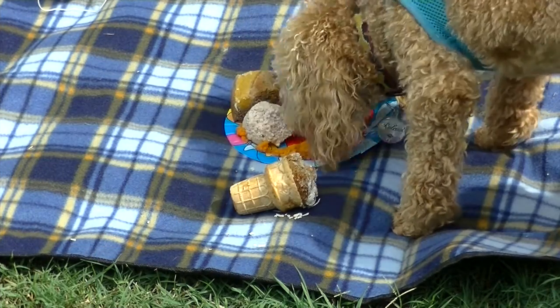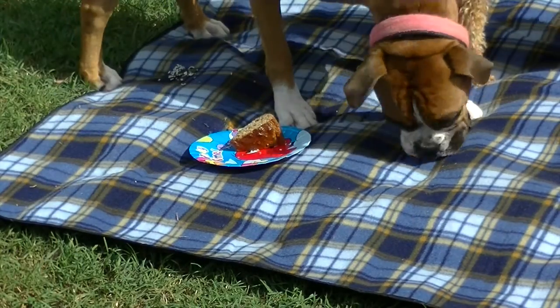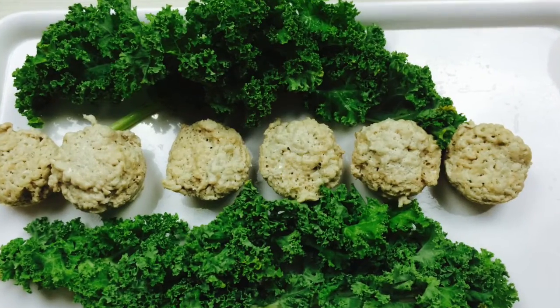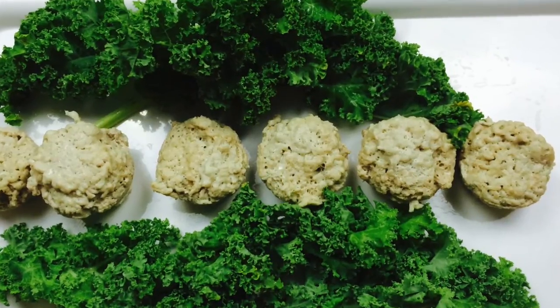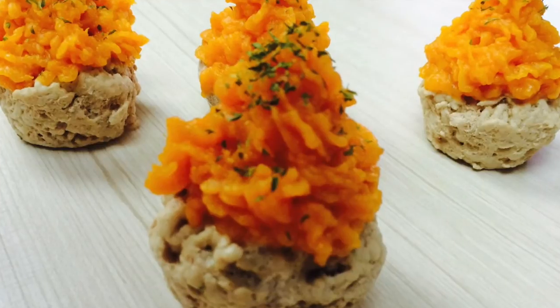This taste test was done at Mitzi's third birthday party. Click on the end screen to see how to throw your dog a birthday party. Once they're cold, you can serve them plain or top with our superfood topping.